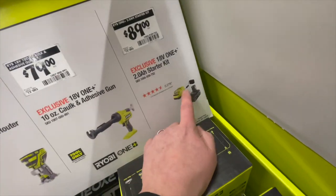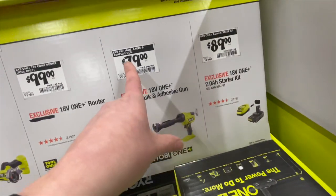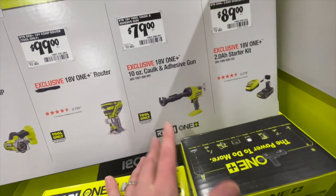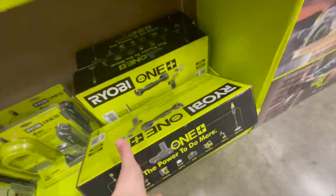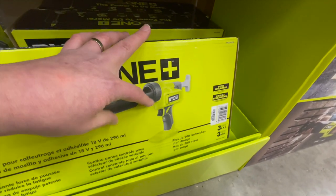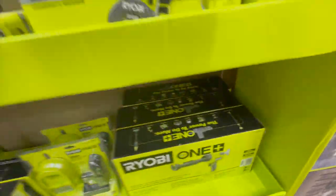$89, you can get the 2-amp-hour starter kit with a charger. $79, you can get the 10-ounce caulk and adhesive gun — I just got off of a 12-hour shift. That is right there. This is their new model. It doesn't look too bad. I do wish they were going to stick with the black and green though — that's just a preference, in my opinion.